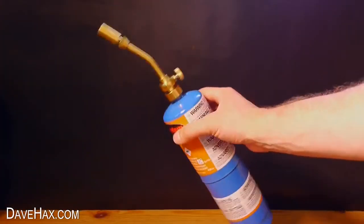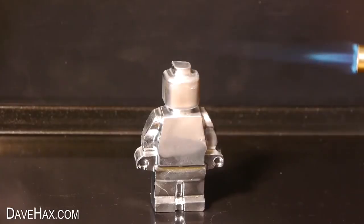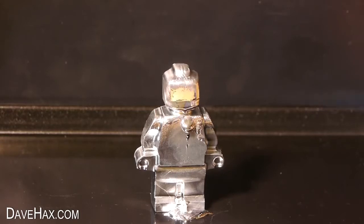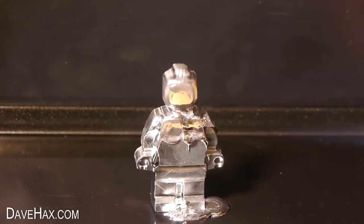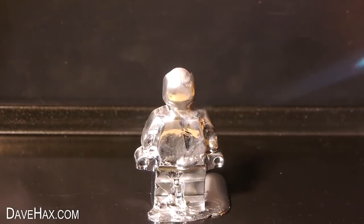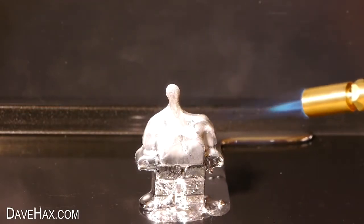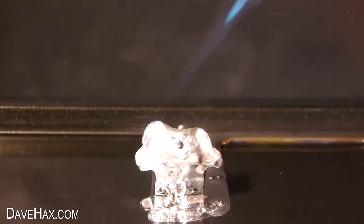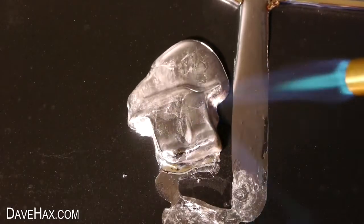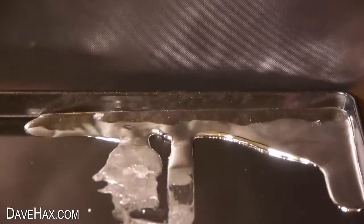I decided to give it the blowtorch treatment, so I lit it up and applied some heat. I started from the top in the hope that it wouldn't fall over. You can see it as it melts and runs down into the tray. It's such a large piece of metal it did take quite a long time, but I kept the heat on and it slowly melted away. The legs fell over so I melted them lying down, and we're left with a nice pool of liquid gallium to use again for something else.